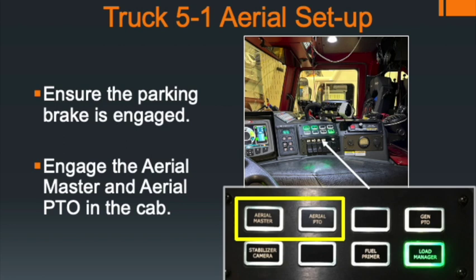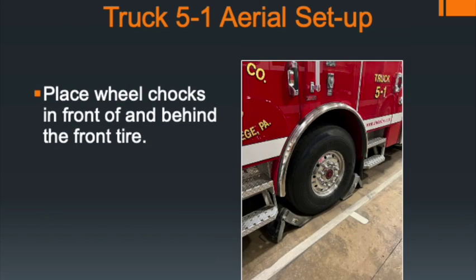For the setup of Truck 5-1, the controls you see in the cab include both the Aerial Master and the Aerial PTO switch. Push the Aerial Master first — that turns on the electric system to the outriggers and boom — then push the Aerial PTO to turn on the PTO system for the aerial. When you get out of the cab, the first thing to do is place wheel chocks at the front tire. Place one in front of the front tire and one behind it, and leave about a half-inch to one-inch gap between the wheel chock and the tire — if you have them too tight and there's any movement, the wheel chock will become locked in place.